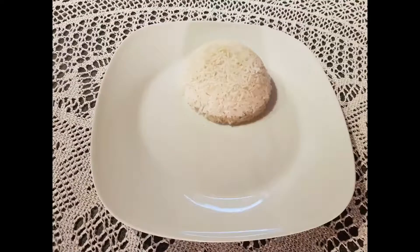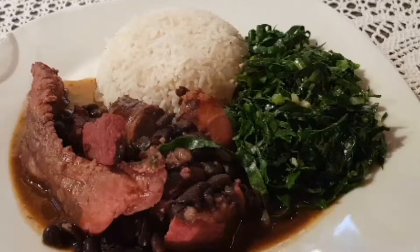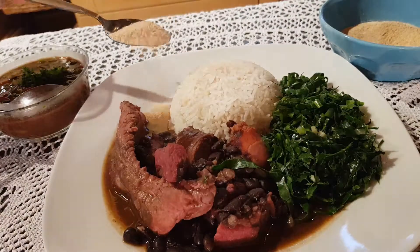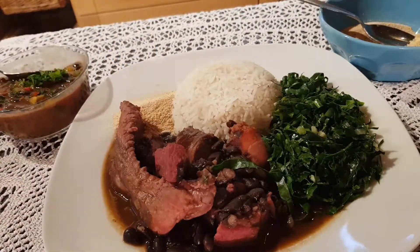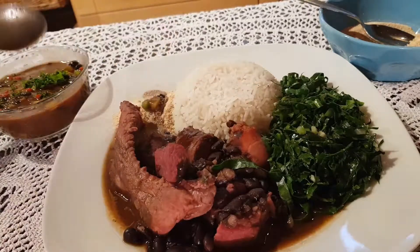Serve it with rice, cassava flour or farofa, and a vinaigrette sauce made with the beans. It is also usually served with oranges.